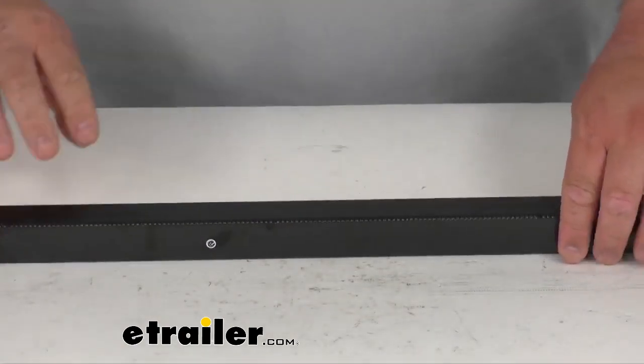Simple design, just a nice replacement part by Swagman. That's going to do it for our look today folks. I'm Stephen, thanks for watching.